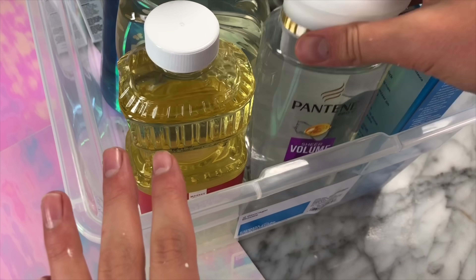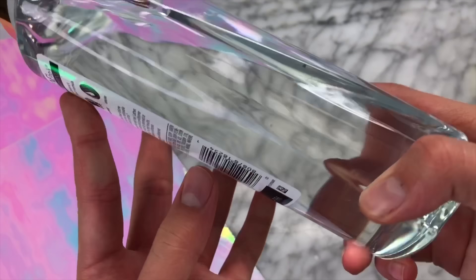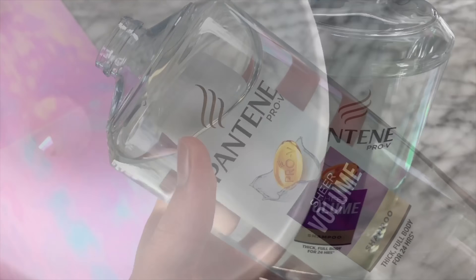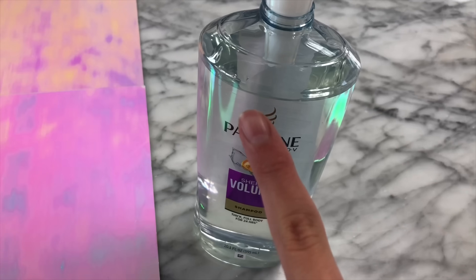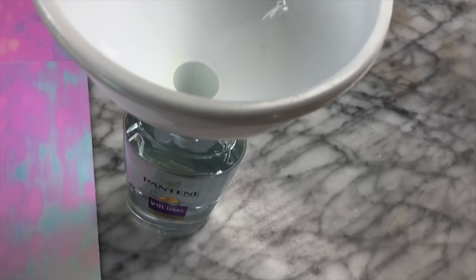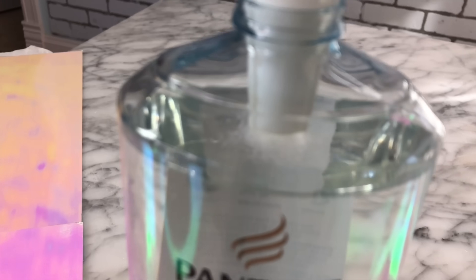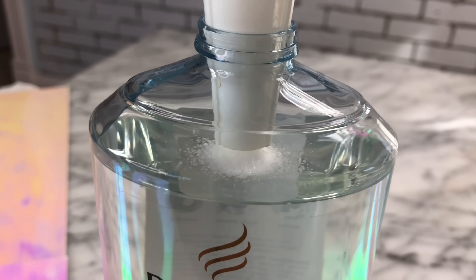While brainstorming ideas for this video, I came up with the amazing idea to try making slime inside of a Pantene bottle. We're going to test it out to see if we can make slime inside the shampoo bottle. To do this, I'm putting a funnel into the shampoo bottle so we can mix all of our activators straight into the bottle. I have my salt, and I'm just going to be putting it in — you can watch it go straight into the bottle of shampoo.